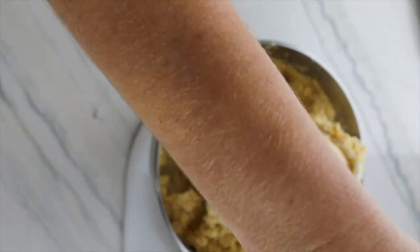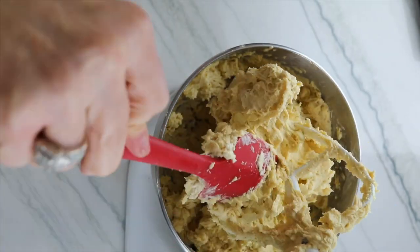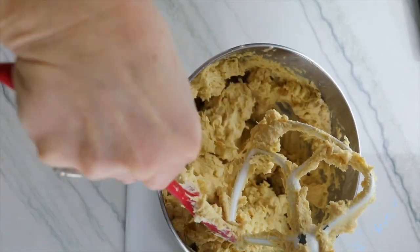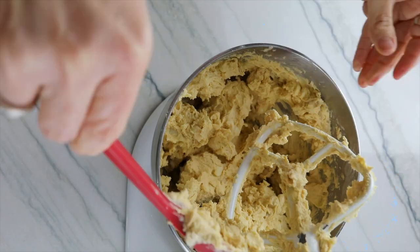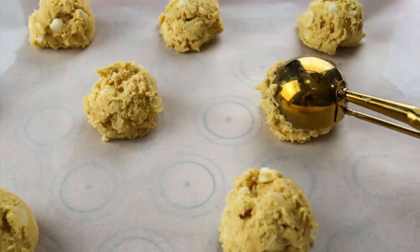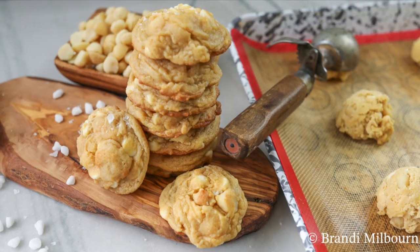Now we are ready to put them on a cookie sheet. I use a cookie scoop so all the cookies are the exact same size and they cook equally. Using a medium cookie scoop — it's a number 40 — or you can measure out two tablespoons of cookie dough and roll it into a ball.